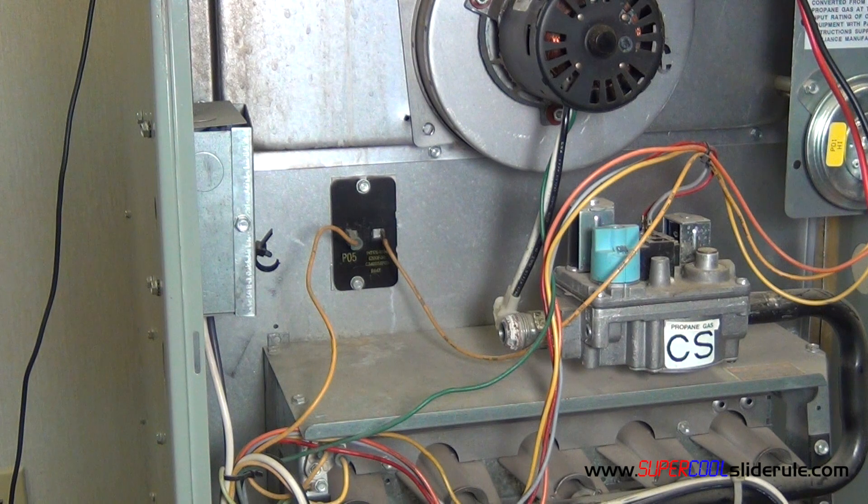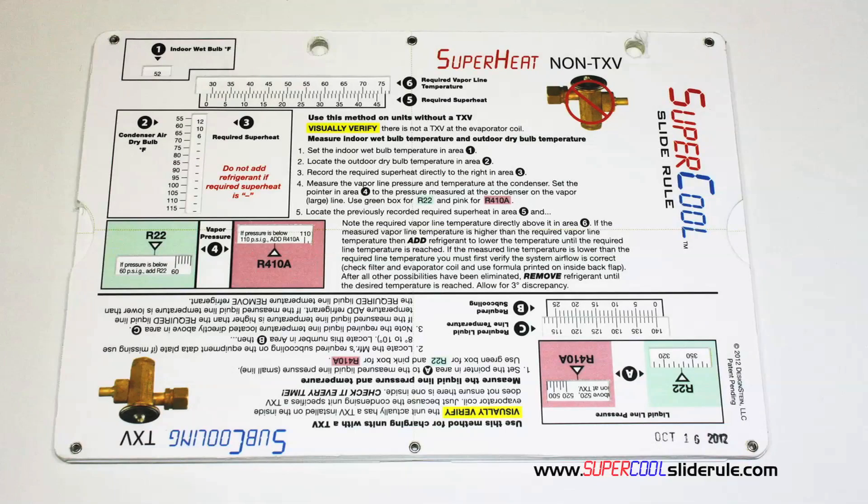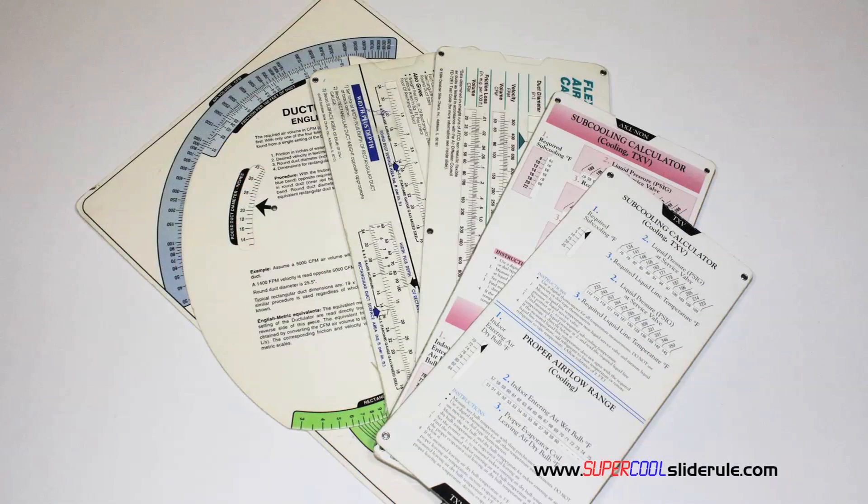It is the coolest tool in air conditioning. I'd like to take a minute to introduce you to the coolest tool in the HVAC industry. Historically, technicians have carried four or five different slide rules.